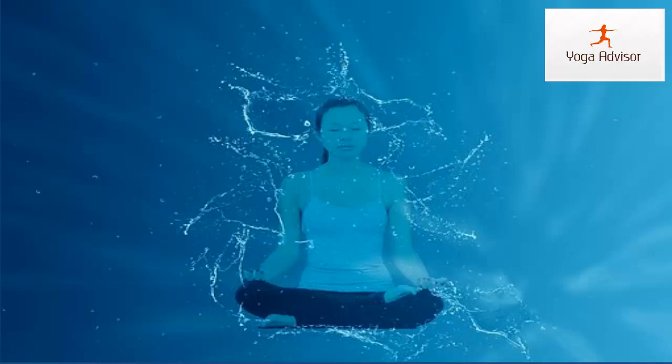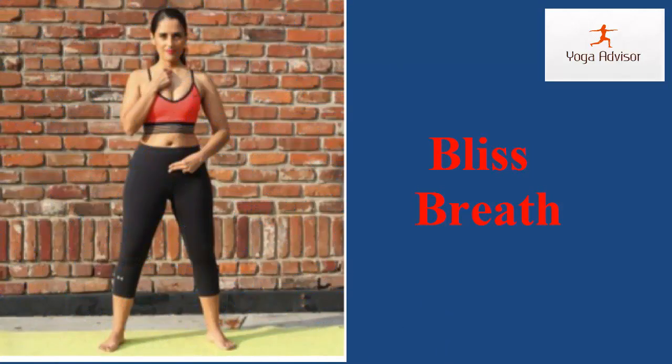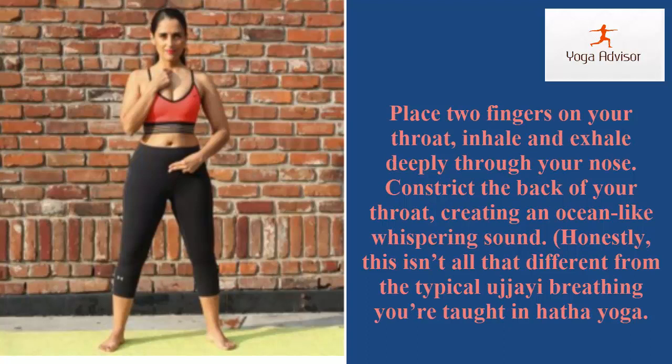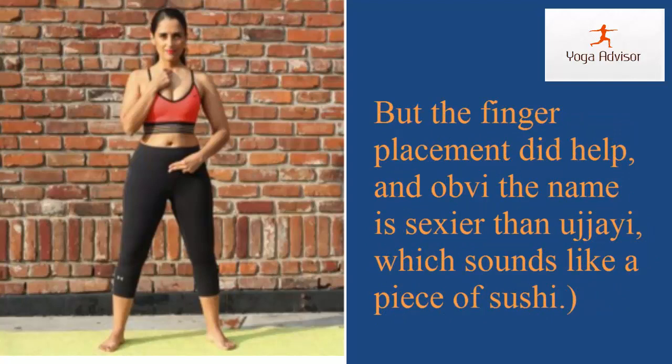This video is about orgasmic yoga in just five steps. Step one: breathe less. Place two fingers on your throat, inhale deeply through your nose, and constrict the back of your throat, creating an ocean-like whispering sound. Honestly, this isn't all that different from typical Ujjayi breathing taught in Hatha yoga, but the finger placement did help — and obviously the name is sexier than Ujjayi, which sounds like a piece of sushi.